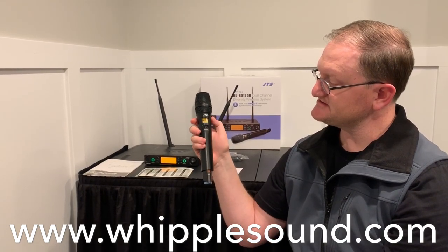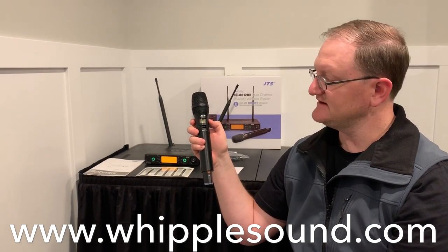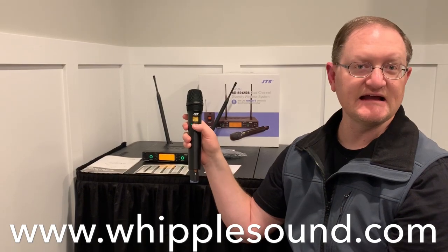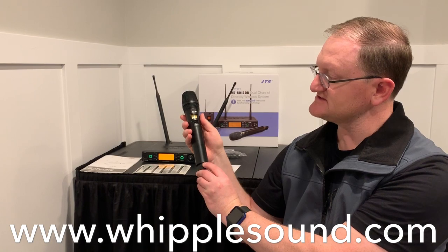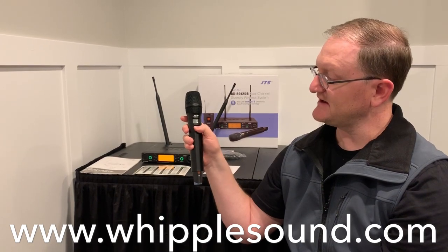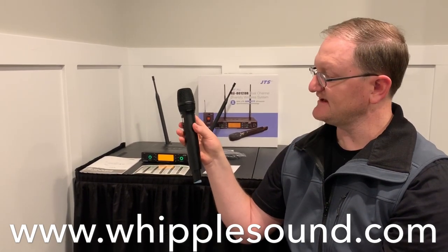If you flip this switch down, it goes ahead and mutes it. There are settings we'll show you in the receiver in a minute that will actually power down if it's in this position for a while. But the performer, if they're flipping that, can mute and unmute without powering it off. To actually power it down, you have to hold this button for a few seconds and then it powers off. And then to turn it back on, you just toggle the switch and it goes on. It's fairly handy.